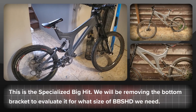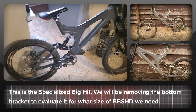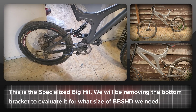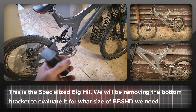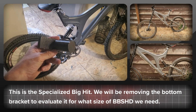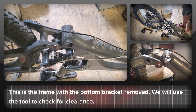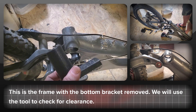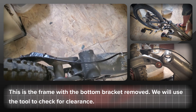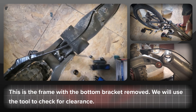So what we have here is a Specialized Big Hit and we're going to be evaluating this to see whether we can use it with the BBS HD. We're taking off the bottom bracket and using this new tool to see what kind of bottom bracket size we might need for this bike — whether we use the 83mm version or the 100mm version.